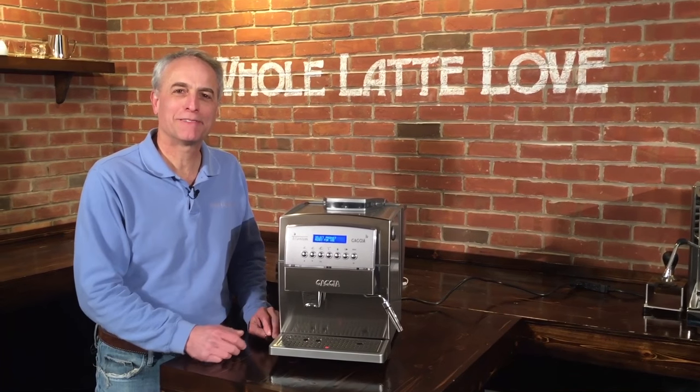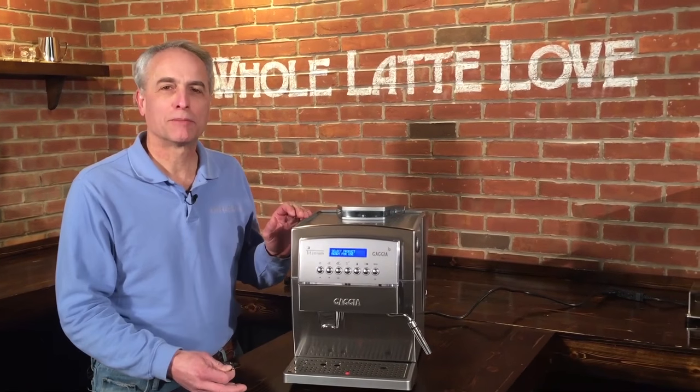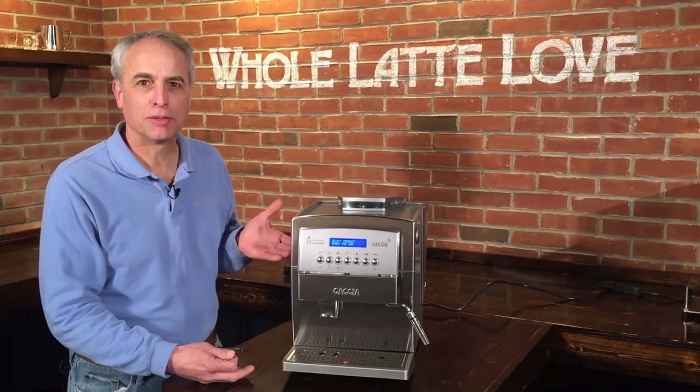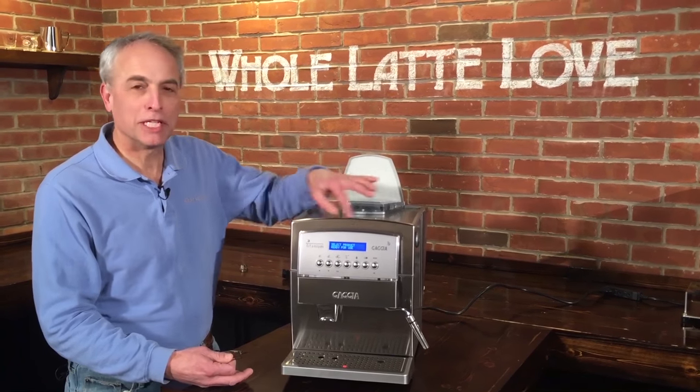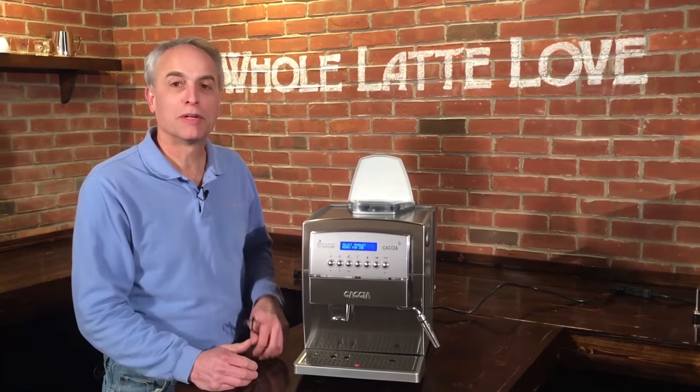We have Mark doing the camera today. We have the Gaggia Titanium in front of us and every once in a while we'll get a call from someone that says they push the coffee button, the grinder goes on, but doesn't suck any beans through. They just look inside, maybe they'll see the beans moving a little bit, but it doesn't suck the beans into the brew group and it won't brew.